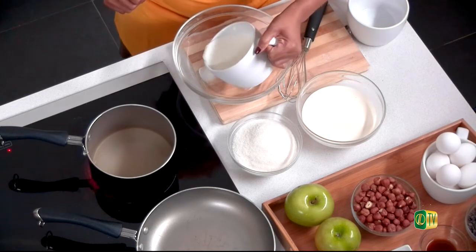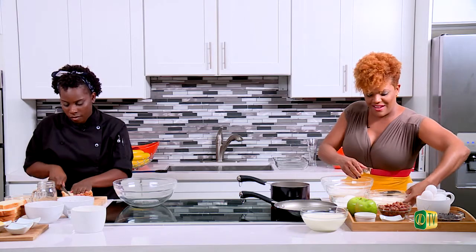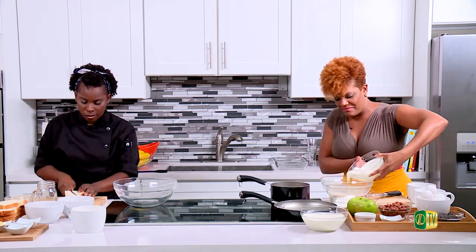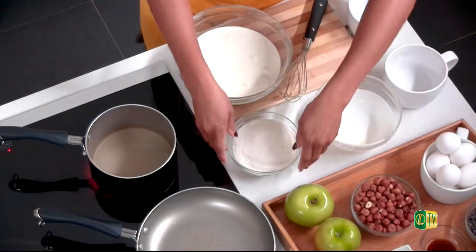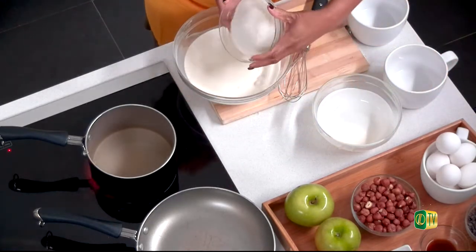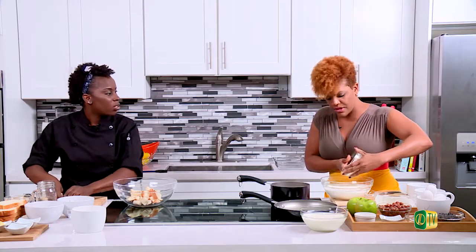Milk first, then the heavy cream, and all of the sugar. It's two cups of everything. You want to scrape the sides off so you get all the sugar in there.